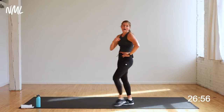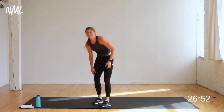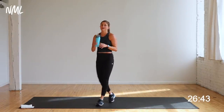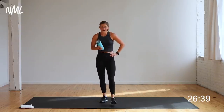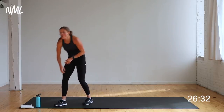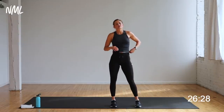One minute rest. Grab some water. We're going hard in these cardio segments — 40 seconds, then you get one minute to catch your breath. Grab water, circuit two. Circuit two is triceps, shoulders, squats, and lunges.